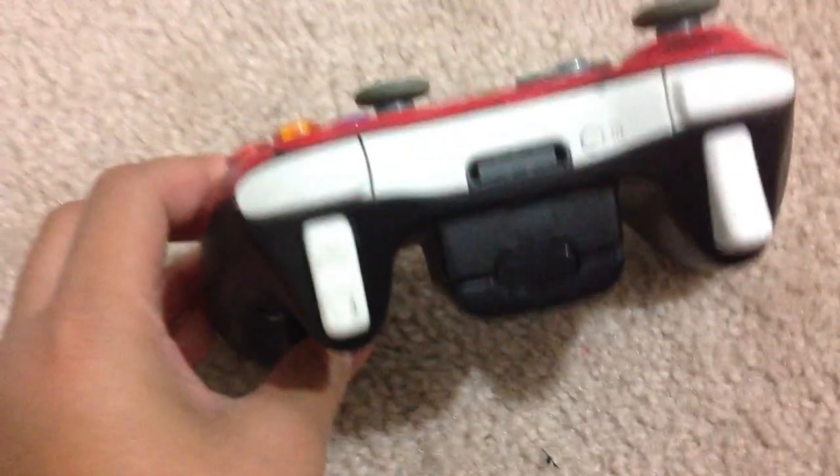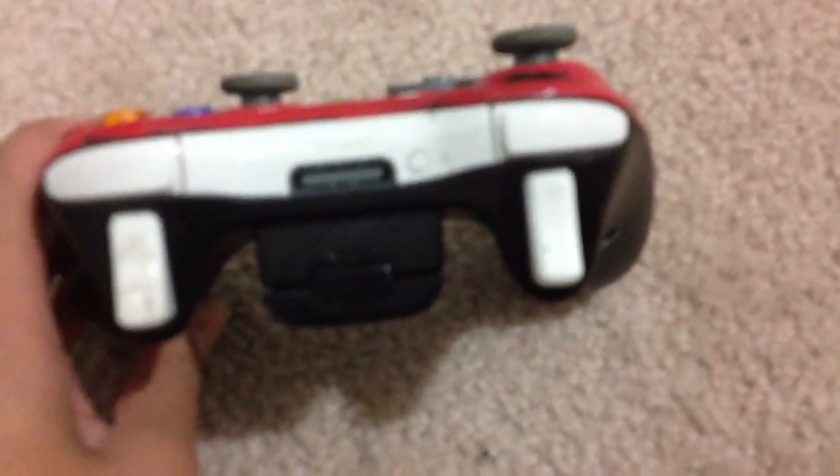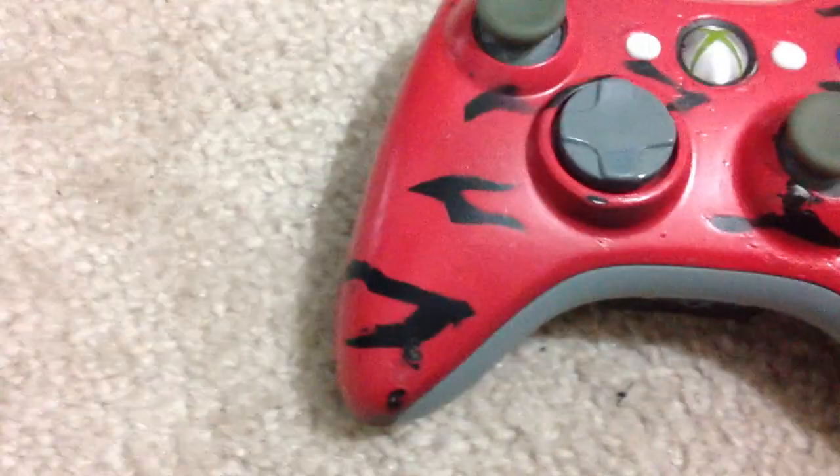The back side is black — this was a white controller. As you can see, it has the original white triggers and white LB and RB buttons. I also did not spray paint the bottom, so yeah, I thought this looked pretty cool.